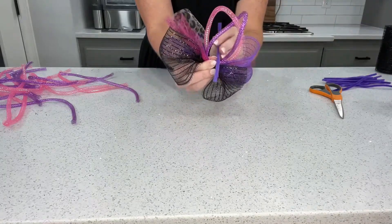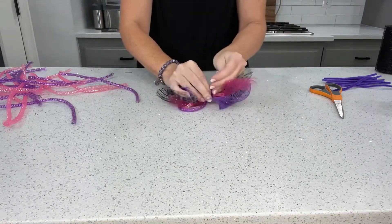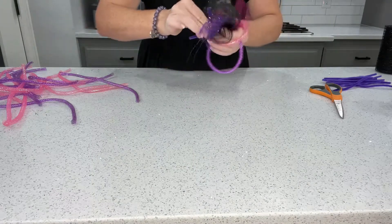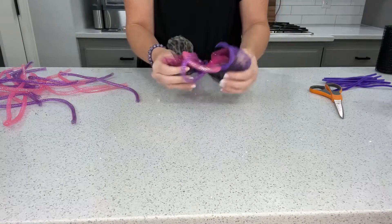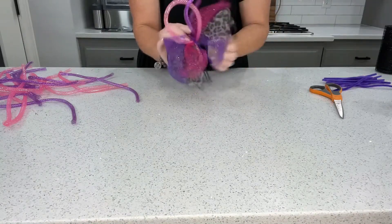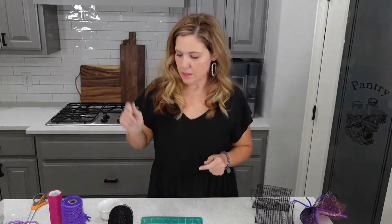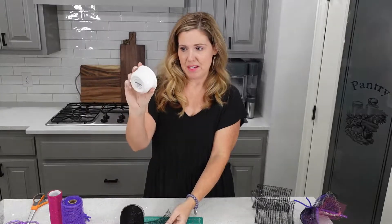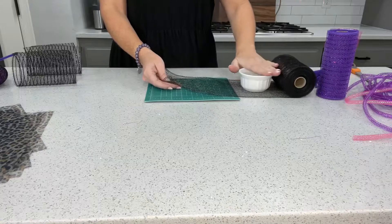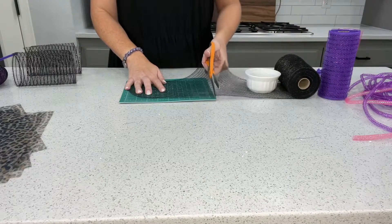We'll take one of our pipe cleaners, slide it through, and twist it up in the back. So we've got the loops giving us some height and all this pretty stuff in the back. We're just going to keep doing this until we've finished all our pieces. Here's a little tip when you're working with mesh that's on a roll - it wants to roll on itself. Just grab something; I've got a little ramekin here and I lay it in front of the roll so it holds that roll out of the way. Cutting all of one color at the same time is going to make this project go faster.